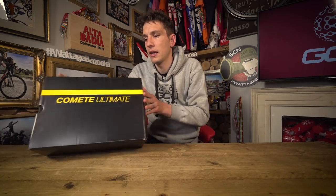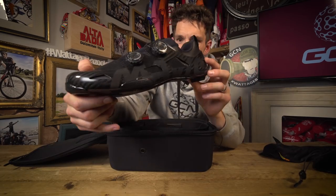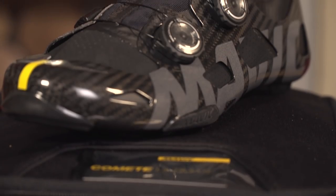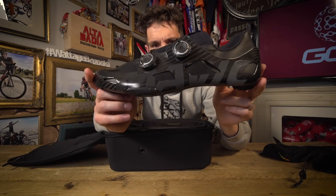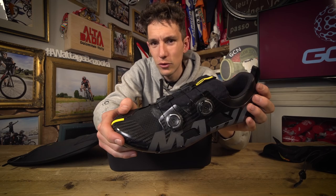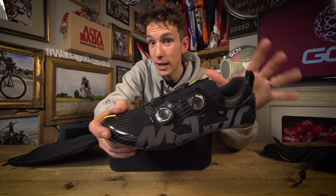Because what's in here is the new Mavic Comet shoes. Now, let's get this out of the way early — these cost $1,000 per pair. That is an expensive pair of shoes, whichever way you look at it.